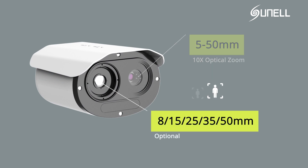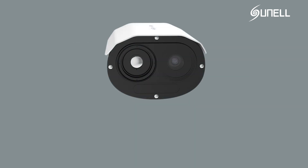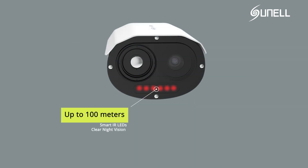8, 15, 25, 35, and 50 millimeters thermal lens optional. Up to 100 meters clear night vision.